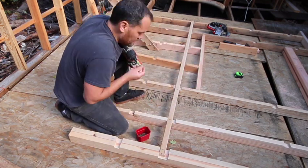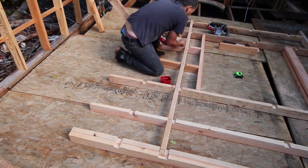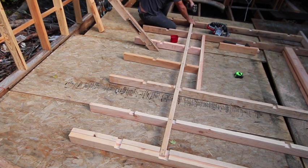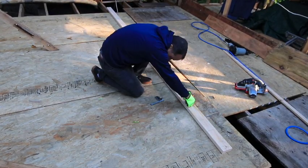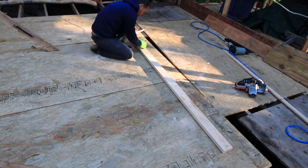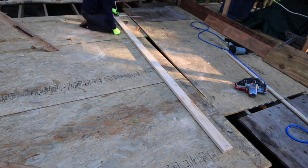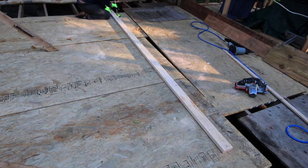As per usual, just putting in that little runner piece to keep the wall square for when I move it and set it in place. This is the fourth section of the wall — I didn't get it finished before I left for the day and I don't think I recorded finishing it up the next time I came out to work. Next video I will show you putting them up.